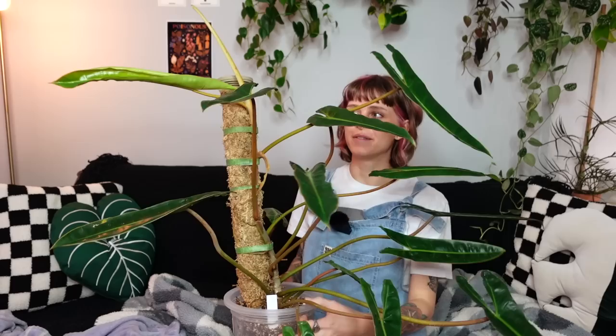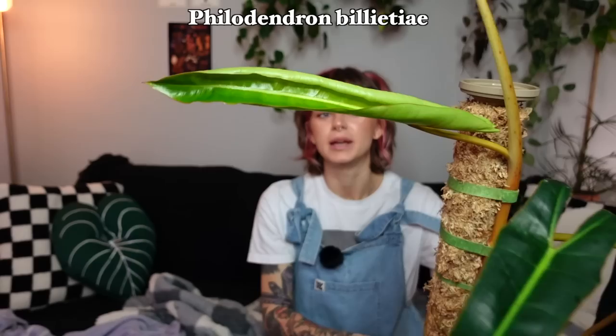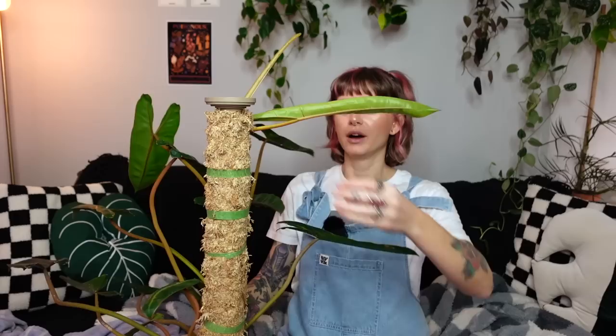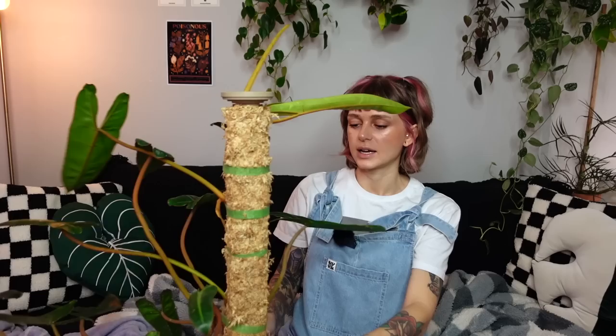I'm realizing that a lot of these plants have new leaves coming in, which is so exciting — I guess I picked a good time to film. This is my lovely beautiful philodendron biliette with a big new leaf on the way — it's just unfurling. I measured this and it is a foot long and hasn't completely unfurled yet, so I'm really looking forward to seeing what the final size is going to be. I definitely feel like this is going to be the biggest one I've gotten on this plant yet.